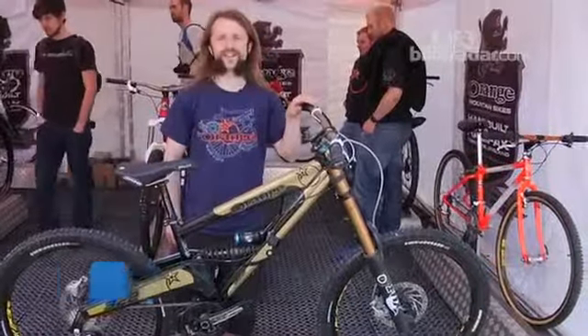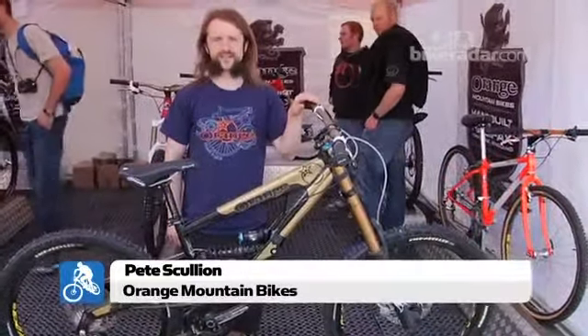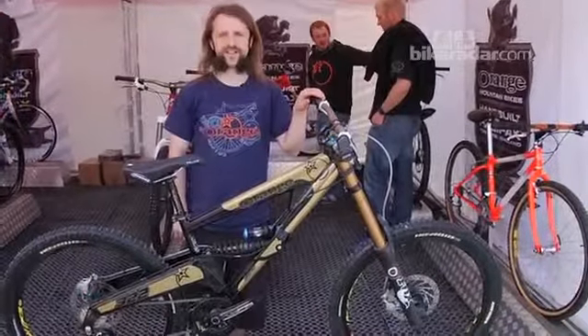Hey guys, we're here on qualifying day at Fort William World Cup. It's sunny, which is pretty weird. The midges aren't out, which is a bonus.